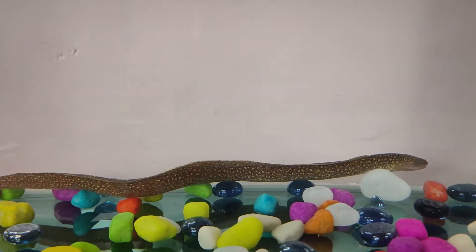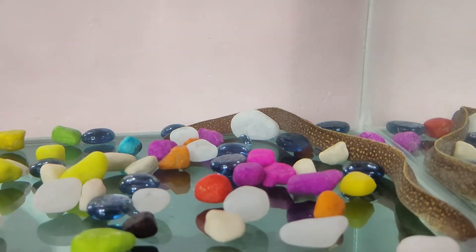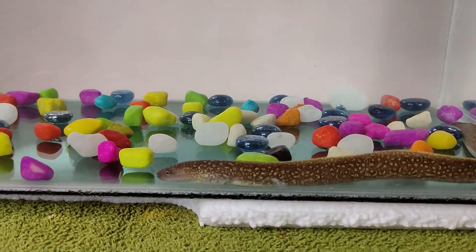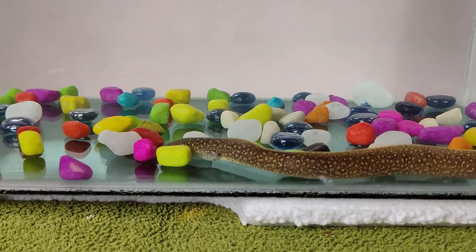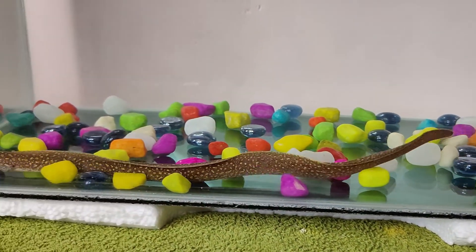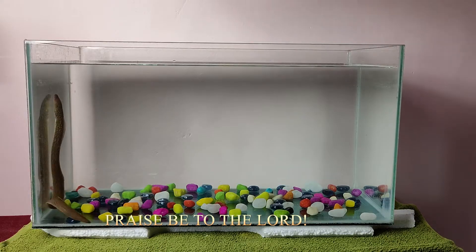I heard that they live up to 15 to 20 years. The one I bought is not an electric eel. Mostly all varieties of eels are carnivorous — they feed on fish, crustaceans, insects, etc. Eel is covered with a slimy mucus-like substance, so we cannot easily hold the eel in our hands. It can grow up to 5 to 13 feet in length.